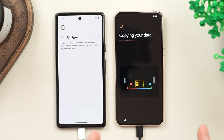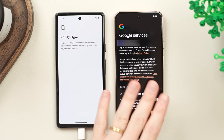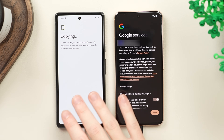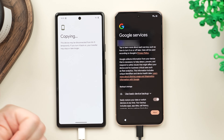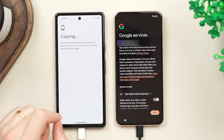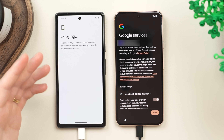It's now going to start copying the data in the background, but while this starts copying we have a few Google settings to go through on the new phone. I want to quickly talk about how long this will take. This really varies on two things: first, the size of your transfer — how much data are you carrying over? Is it relatively little like my 4 gigabytes, or are you talking about 100 plus gigabytes? That's going to take a lot longer.